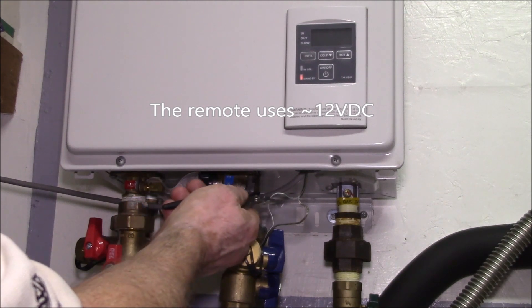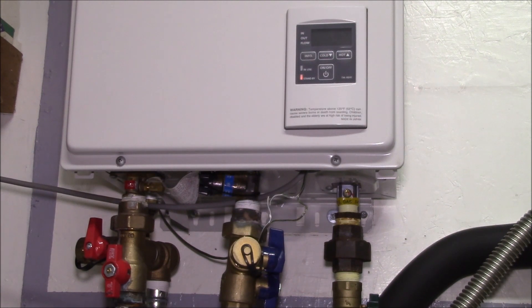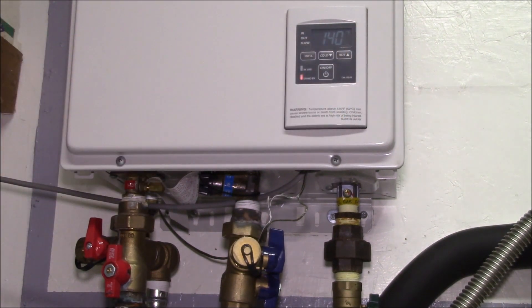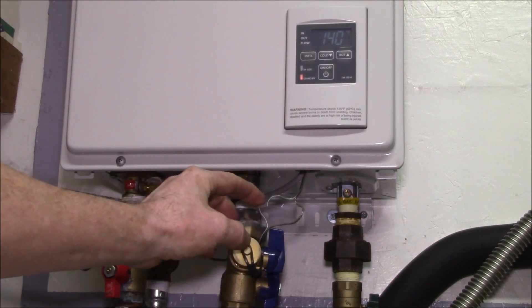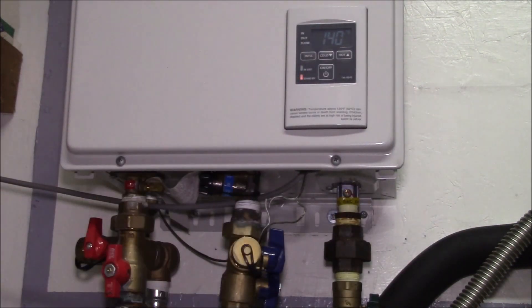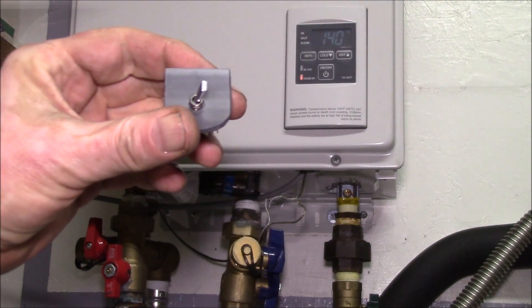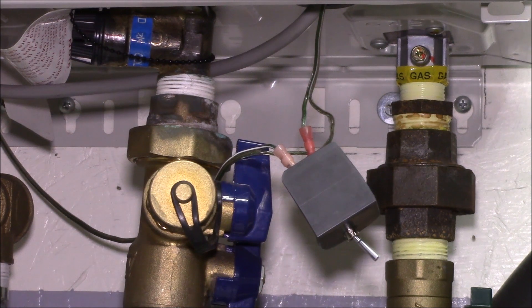I cut the wire right about there and I can change temperature — that's the whole idea. Cut the wire and this remote works; put the wire back together and the remote in the kitchen works. We're going to do that with a switch, and as Big Clive would say, the deed has been done.